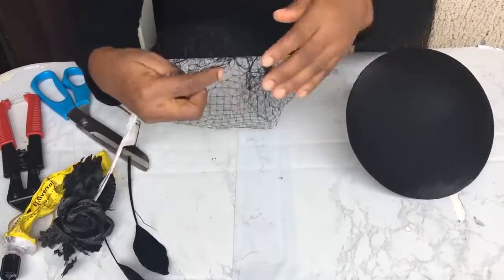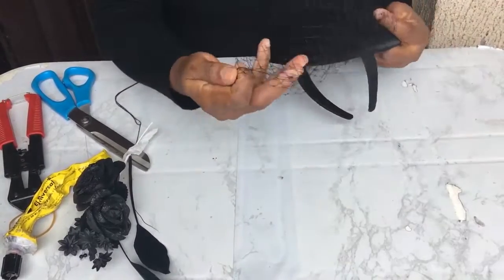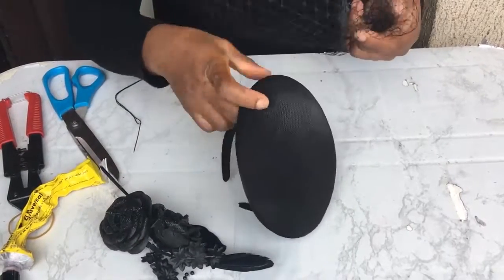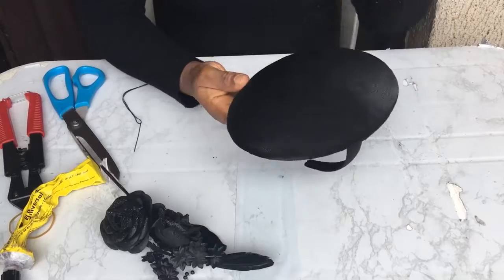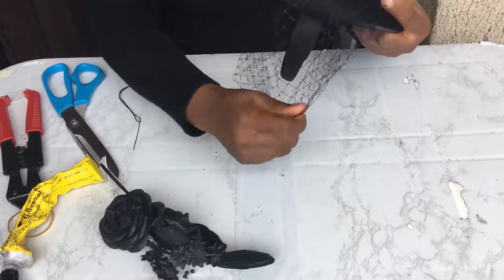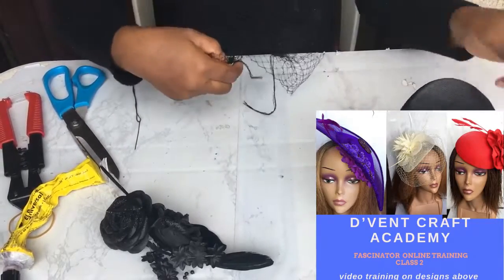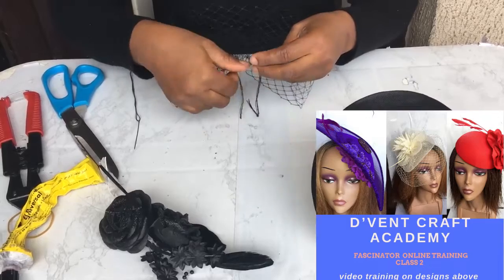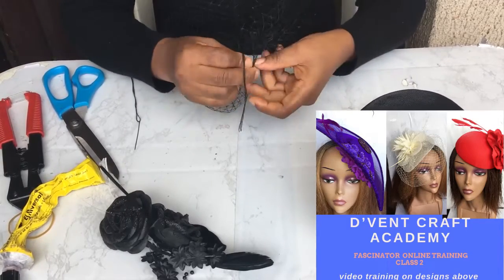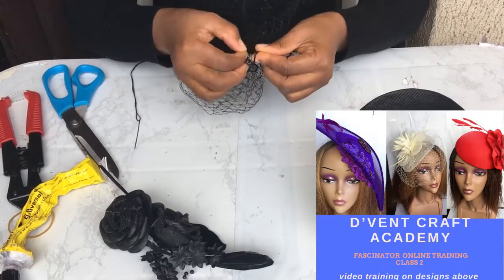Now it's time to get all the accessories and put them on our black fascinator with bed cage. This is the way we attach our bed cage — it has already been sewn. We have a class in Devencraft Academy which shows you how to do a bed cage perfectly well. Go down to the description of this video and click on the reception link to know more about that.